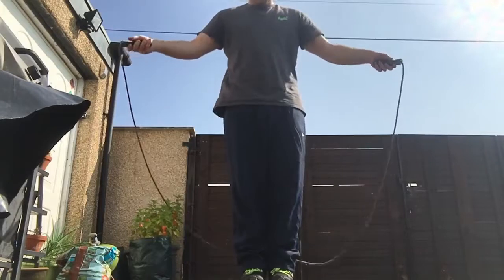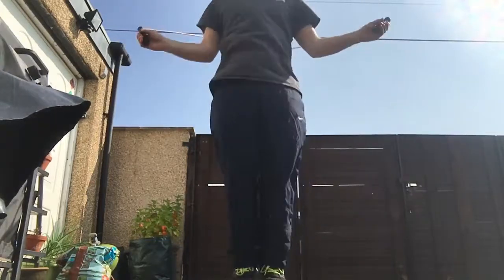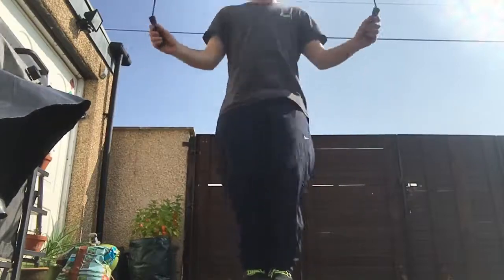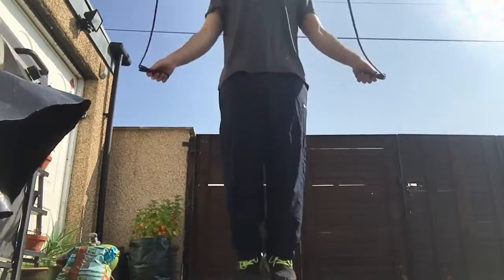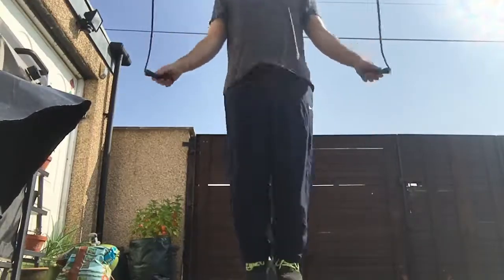What I didn't say in the last clip was: keep your feet together and your knees slightly bent, and then just jump — open the ropes and jump. That's how it's done.